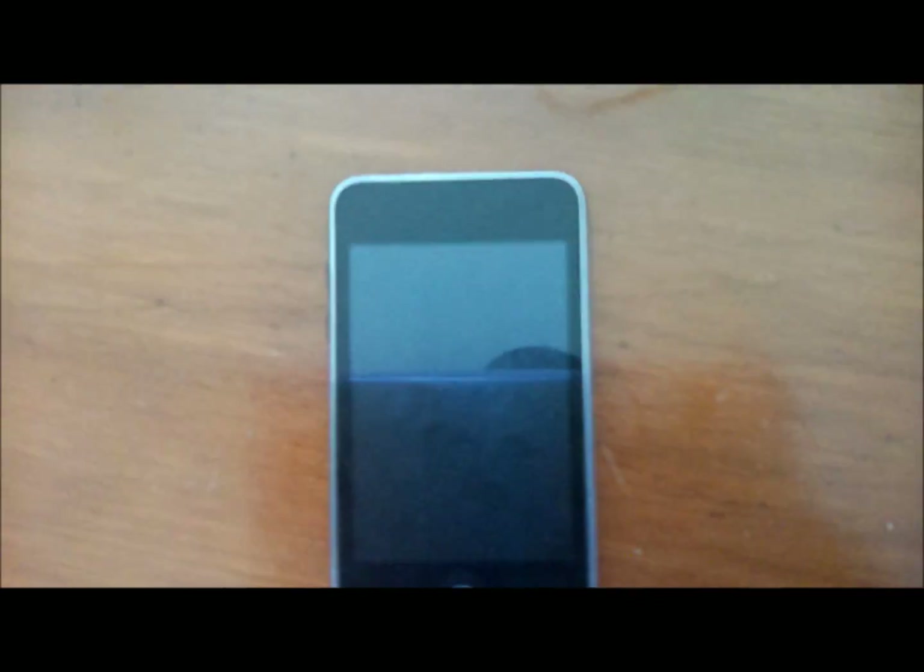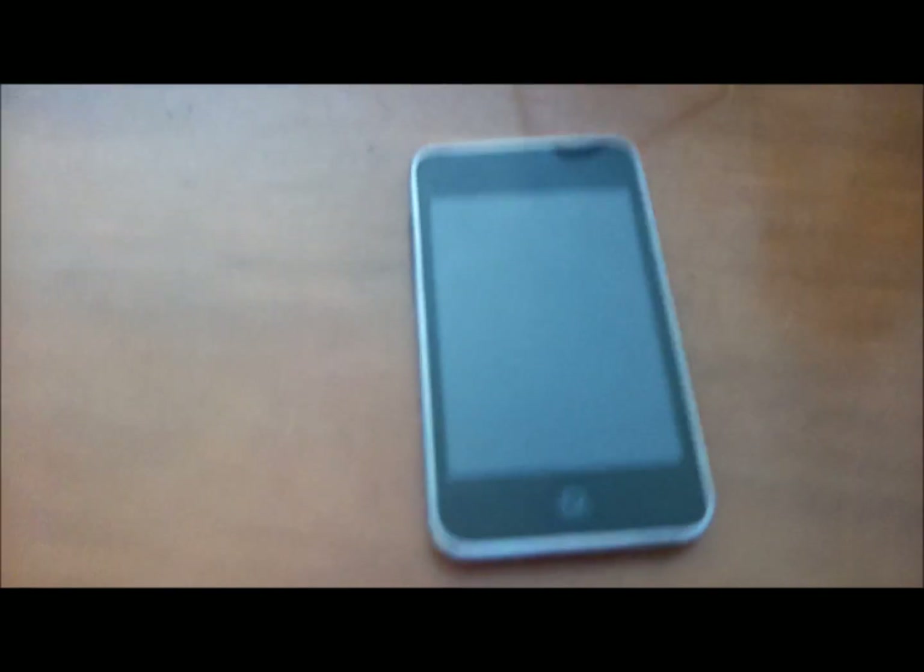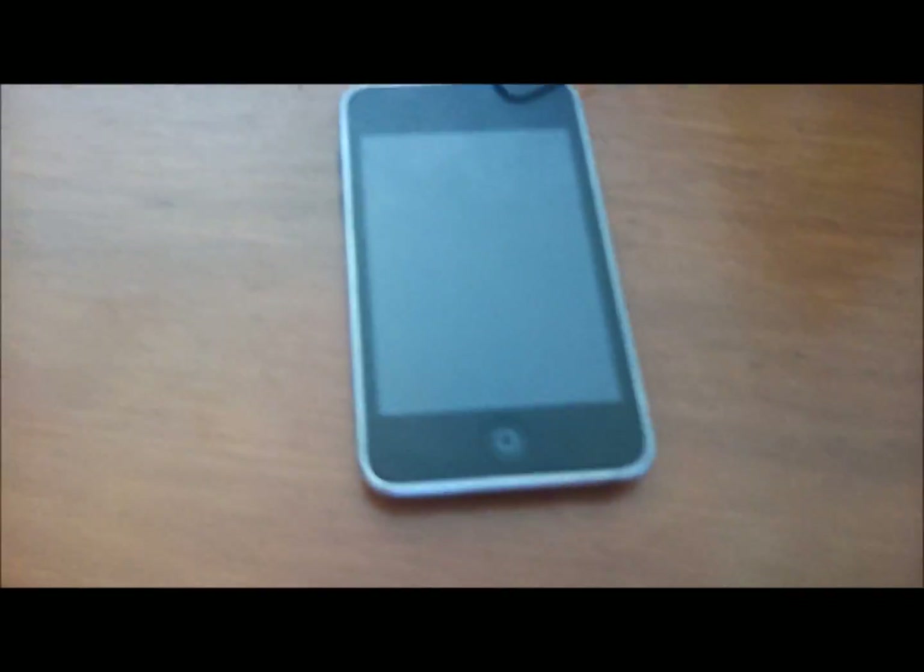Hi guys, it's the games over here and I'm bringing you a tutorial on how to download any game through the App Store and be able to play it on your computer. I watched a video on YouTube about this and it wasn't very clear, so I decided to recreate a video and make it a lot clearer tutorial.